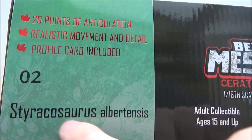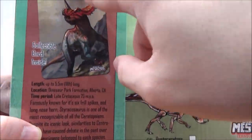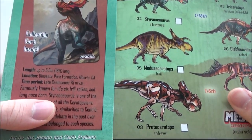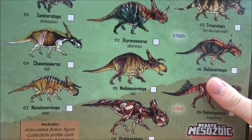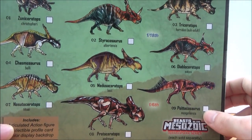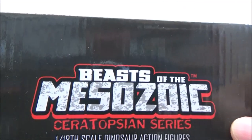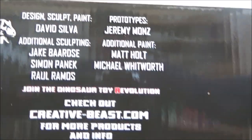There's a background there on the top, 20 points of articulation, realistic movement and detail, profile card included. It's number two, Styracosaurus Albertensis. The writing on the back is quite shiny. You can see what comes inside. On the back, taking the sleeve off, you can see all the other Ceratopsians in the range. I have reviewed the Zuni Ceratops, I'm taking a look at the Styracosaurus today, and then I will also be looking at the Juvenile Centrosaurus.